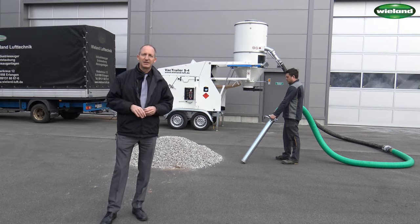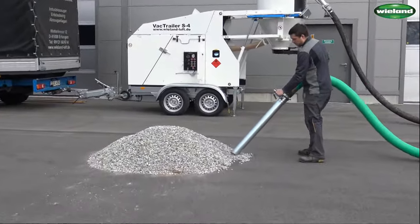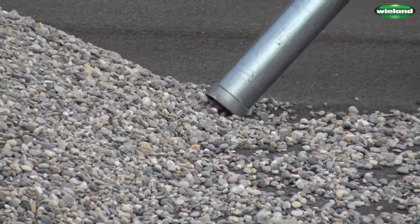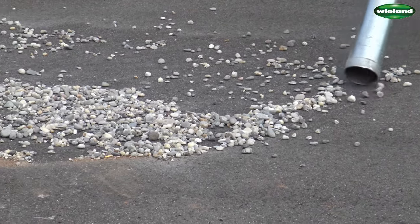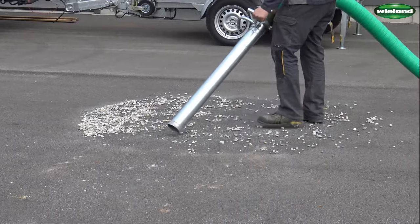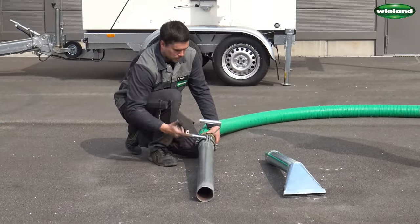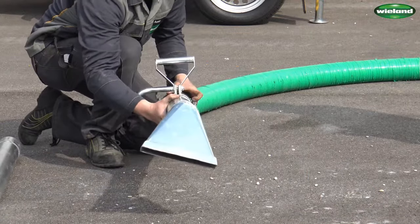Manuel will show you now how effectively suction work can be done with the S4. What I really like about the S4 is how easy it is to change the suction tools. By opening the handle piece, one suction tool can easily be taken out and another type of suction tool can then be mounted to the handle piece.